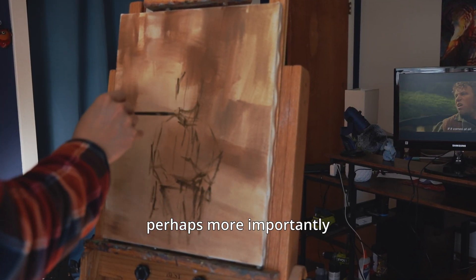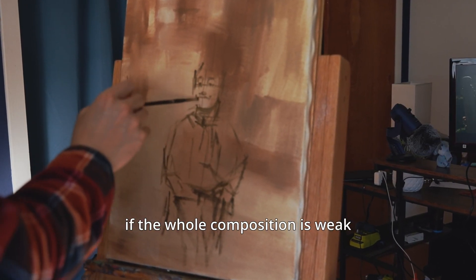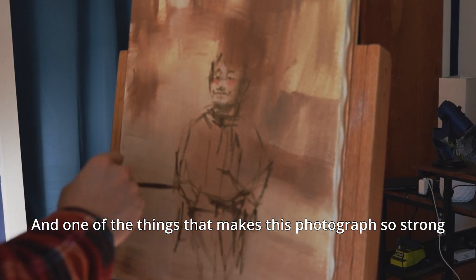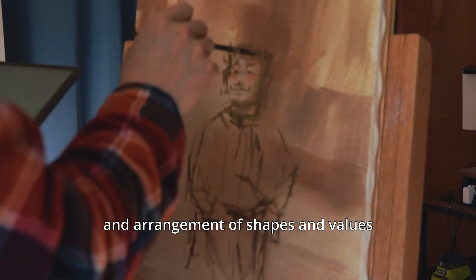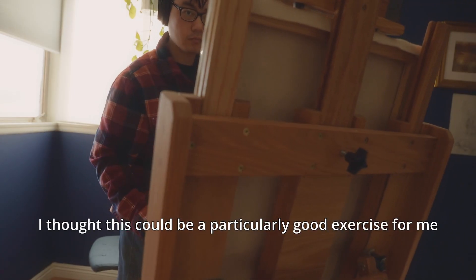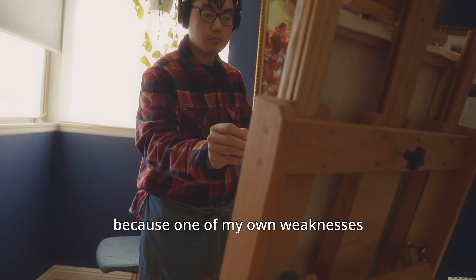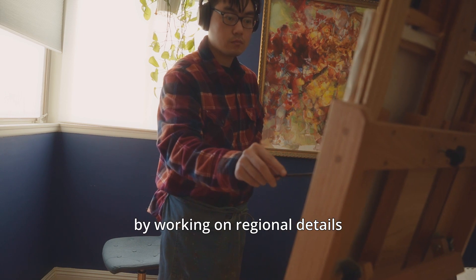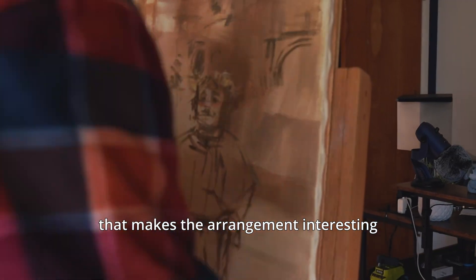Secondly, perhaps more importantly, the face capture would not work if the whole composition is weak. One of the things that made this photograph so strong is its clear distinction and arrangement of shapes and values. I thought this could be a particularly good exercise for me, because one of my own weaknesses is that I often too easily get carried away working on regional details.